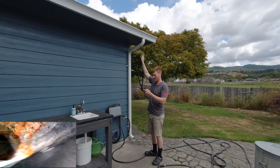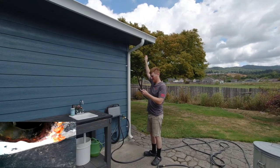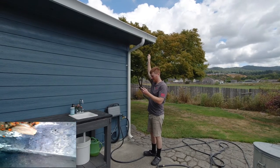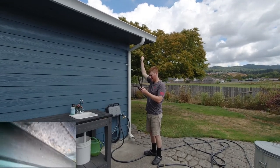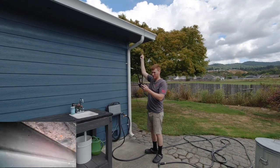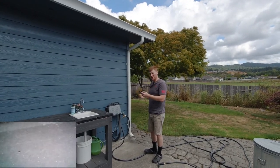Here's the inside of the gutter as you can see from the top end. Take a look and a little inspection here — and as you can see, they're pretty clean. So that's convenient. Didn't even have to get out a ladder.